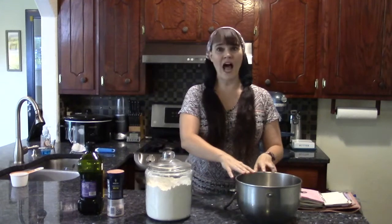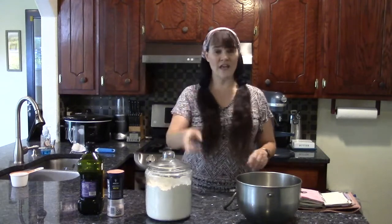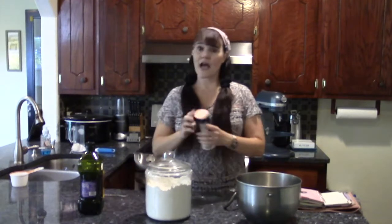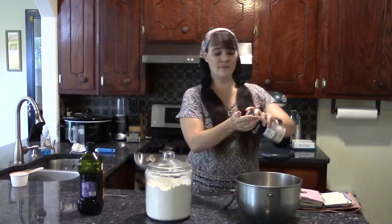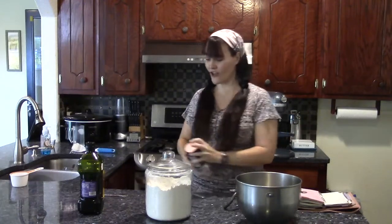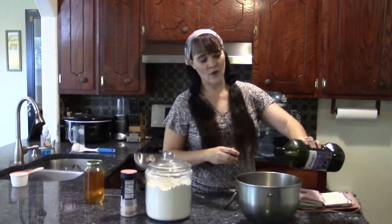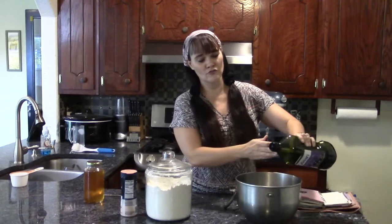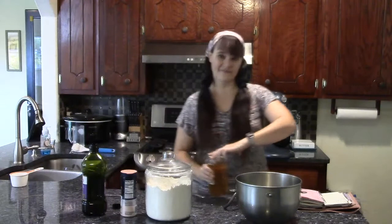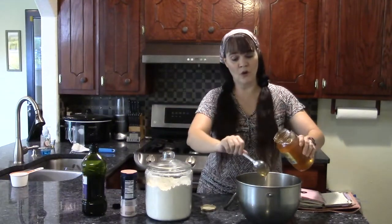In my KitchenAid mixer bowl, I already put in two teaspoons of yeast, and to that I added three cups of warm water. Now I'm going to add about one teaspoon of sea salt — I like to use a fine Himalayan pink sea salt. Then I'm going to pour in a little bit of grapeseed oil, maybe the equivalent of one to two tablespoons. And then I'm going to put in two tablespoons of pure raw honey.